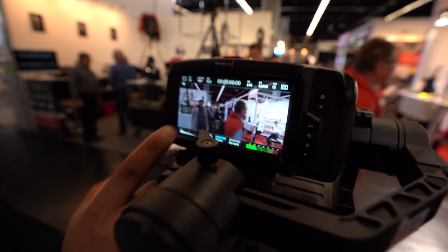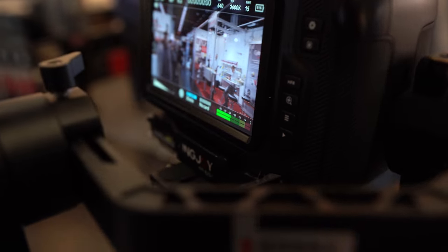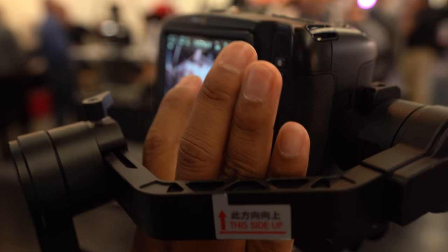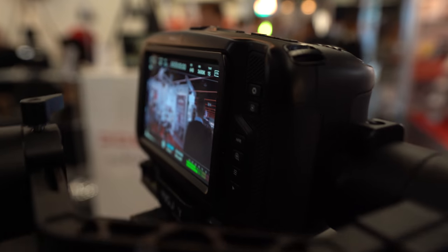You tap right there on that huge screen and then you do the gimbaling around it, because the Pocket 4K doesn't have built-in IBIS. So it's very important to have a gimbal with this camera.